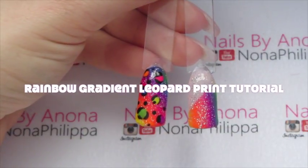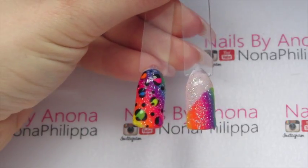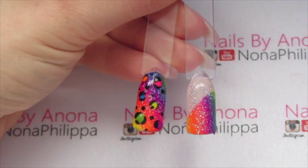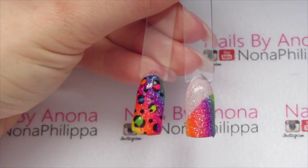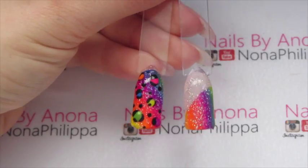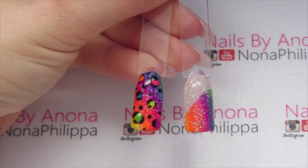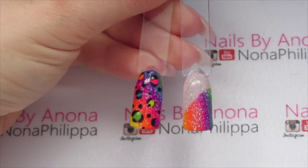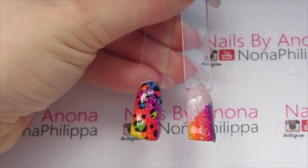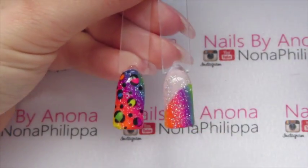Hi guys and welcome to today's video. As you can see from the pictures and the title, I'm going to be showing you how to create these rainbow leopard print nails. I'm not going to be doing these on my own nails because the video would then be really long, so I thought I'd just do them on a couple of nail tips. You can do any colour range that you want in any colour order.